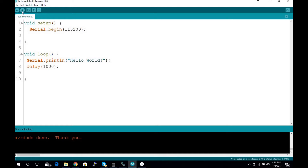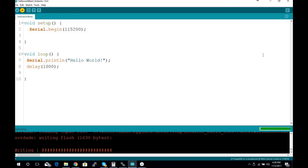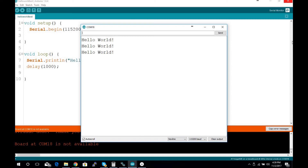Anyway, enough of that — let's do some ISP programming. Instead of clicking the normal upload button, you hold Shift and click it — it changes to 'Upload Using Programmer' — or there's an option in the Sketch menu that says 'Upload Using Programmer.' I click that and it builds, then uses the programmer to upload. There it is — it's writing to flash, verifies it, and says done. We can verify by unplugging from the programmer, plugging in the USB-to-serial, and there we are — 'Hello World.'